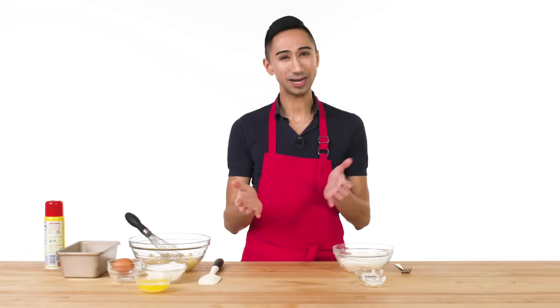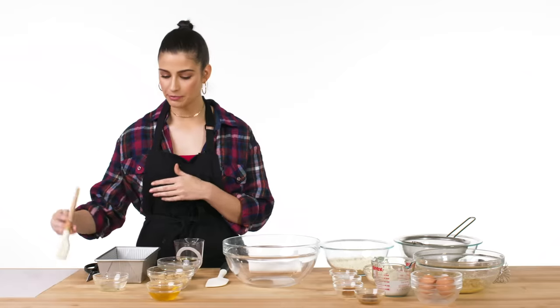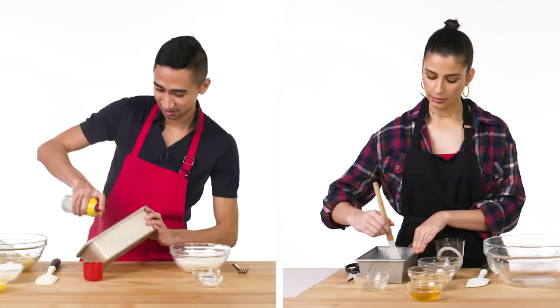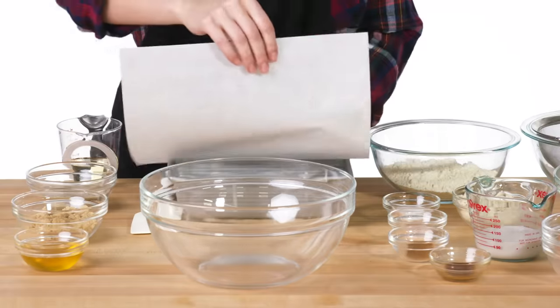I've got my oven preheating and I'm gonna go ahead and grease my loaf pan. I'm just gonna take a little oil — simple cooking spray here — and really get that, spread it around a little bit, nice and greased. Then I'm going to take my parchment paper. This really helps you take it out when it's done; we don't want it sticking.